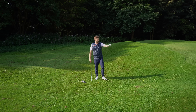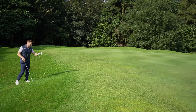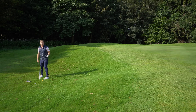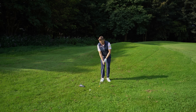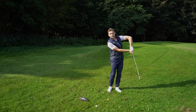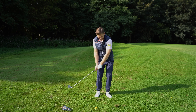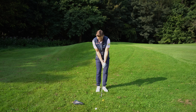Now for the short-sided shot — there's a big mound in front of us, which is a high-tariff situation. This method even works here. I mentioned throwing the handle earlier, and we often see people chip with a chicken wing — we don't want that, as it produces that driving cricket method.